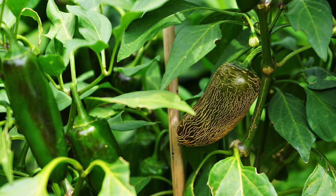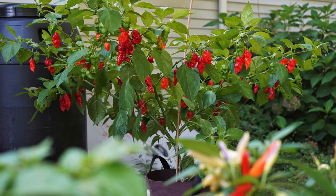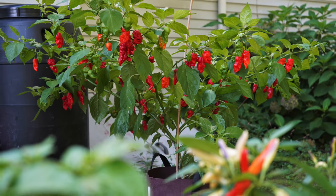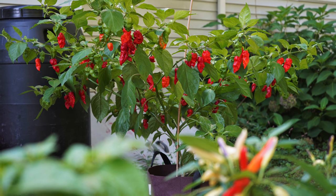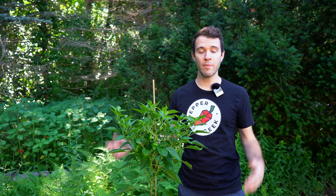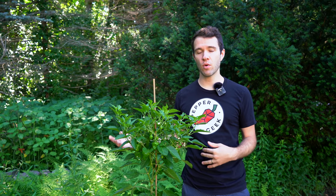If you watched our video last year where we harvested our ghost pepper plant, we waited for all of the peppers to ripen before harvesting. We could have gotten more ghost peppers overall if we were picking them as they turned red throughout the season. That was an exception — we wanted to have the plant with a ton of ripe peppers, and you can do that if you want, but you'll be sacrificing your overall harvest.